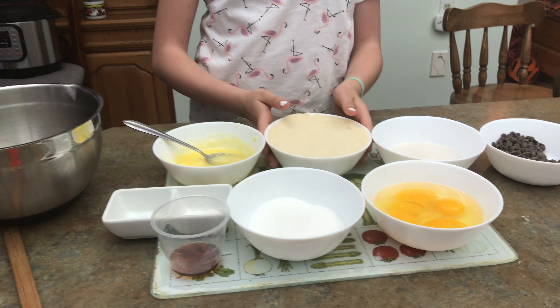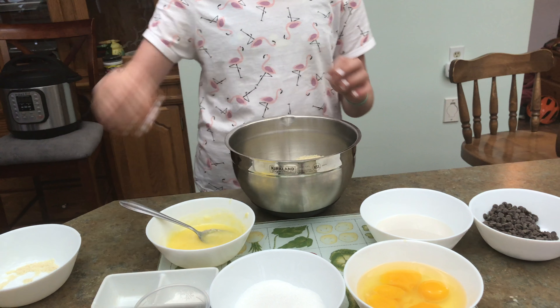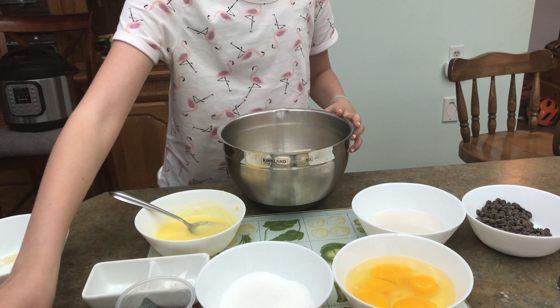First you're gonna start by taking some almond flour and you're gonna pour it into a mixing bowl. Now we're going to get our baking powder and we're just going to mix it up.